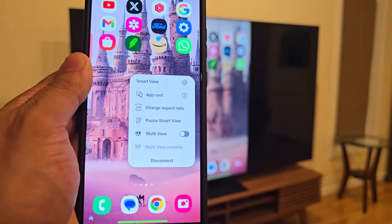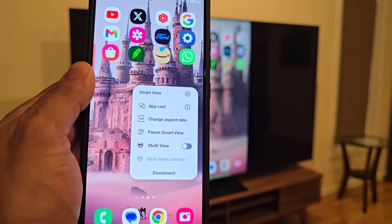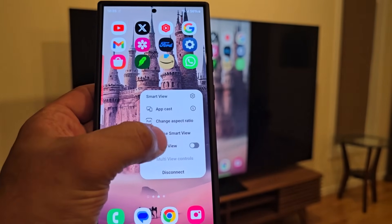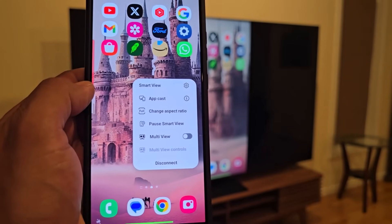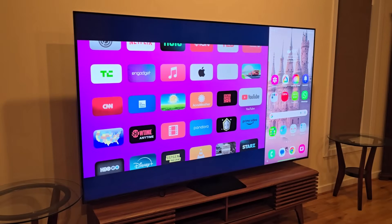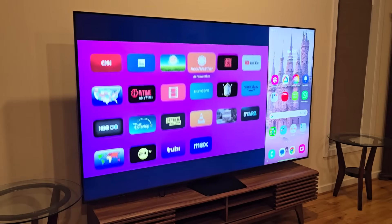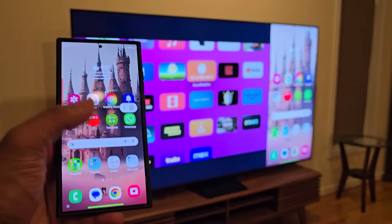If you tap on that icon, it brings up a menu where you can do things like change the aspect ratio, pause the Smart View, and even activate multi-view — where you can see the TV and the phone side by side on the large TV. If I click on multi-view, you can see on one side I have my phone projected to the TV in the corner, and on the other side I have my regular TV showing Apple TV. I can control that independently with the Apple remote and also control my phone at the same time.